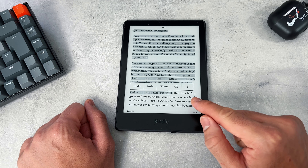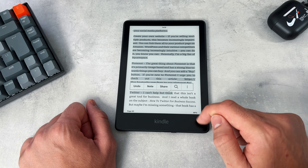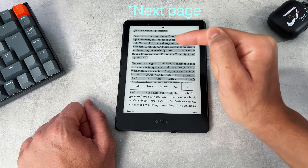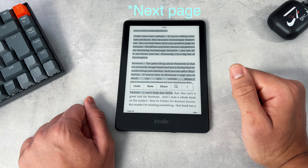Hey everyone, it's Nomad Flair here and welcome back to another video. In today's video, I'll be showing you how to highlight across multiple pages. Most of us know how to highlight on one page, but across multiple is a bit of a challenge — and that is the secret hack I'll be showing you in today's video.